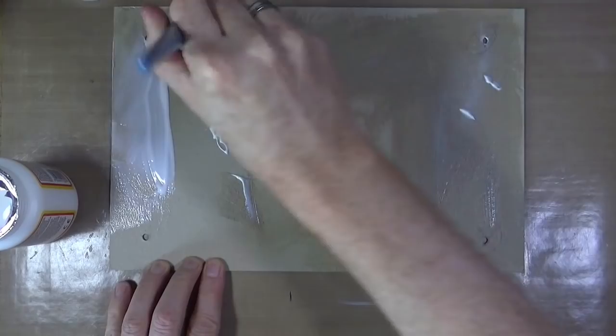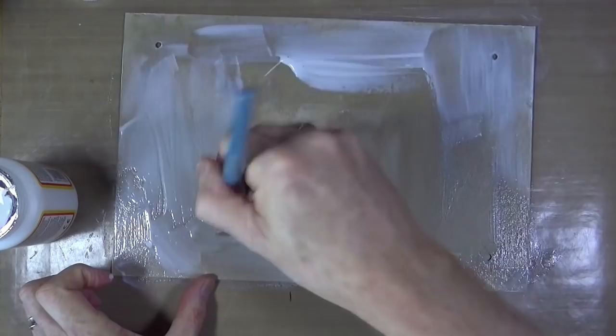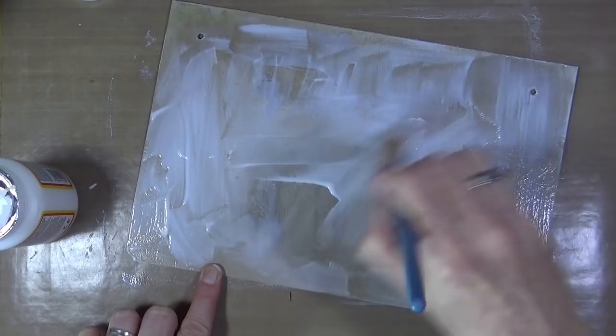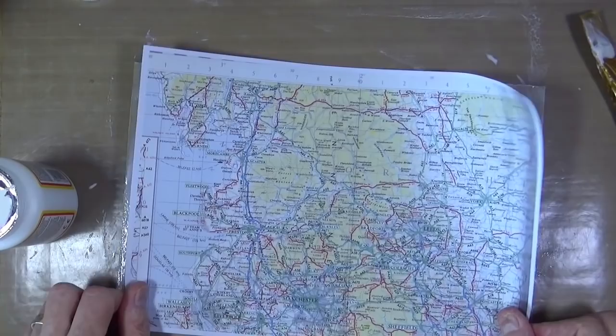I've managed to get through the foil seal on that matte medium and I've started to apply it to the base over the grunge board so I can lay down my first layer of a printed map. This is a piece of a map I got in a Happy Mail recently — I took a particular portion of the map, scanned it, and then printed it on my inkjet printer.